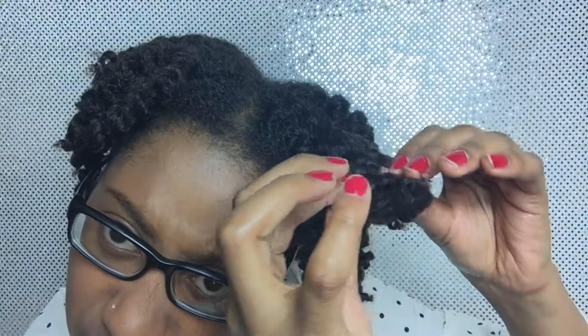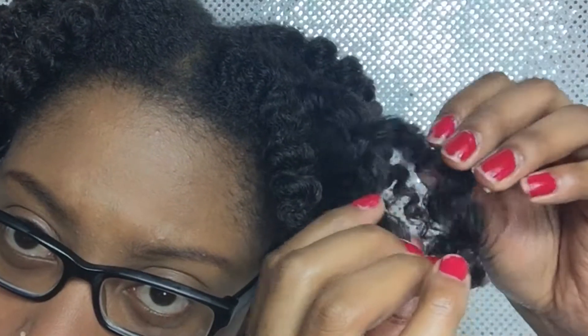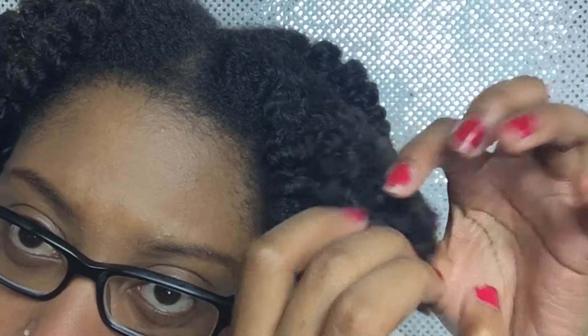Now I'm going to start separating them. When I start to separate them, I am really gentle so I won't cause frizz. I let them naturally separate and don't force the twist to separate.